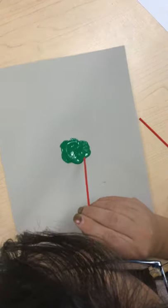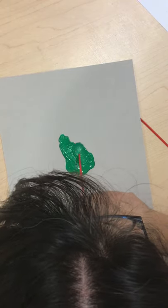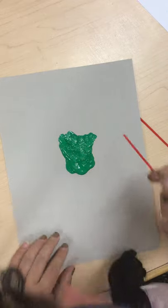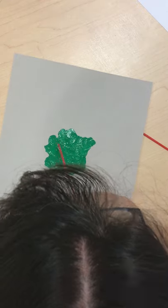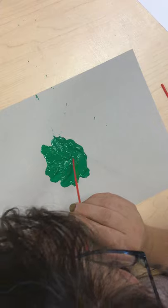So I'm just going to blow on this a little bit. See what I'm doing there? Let me turn my paper — I flicked it across the table.